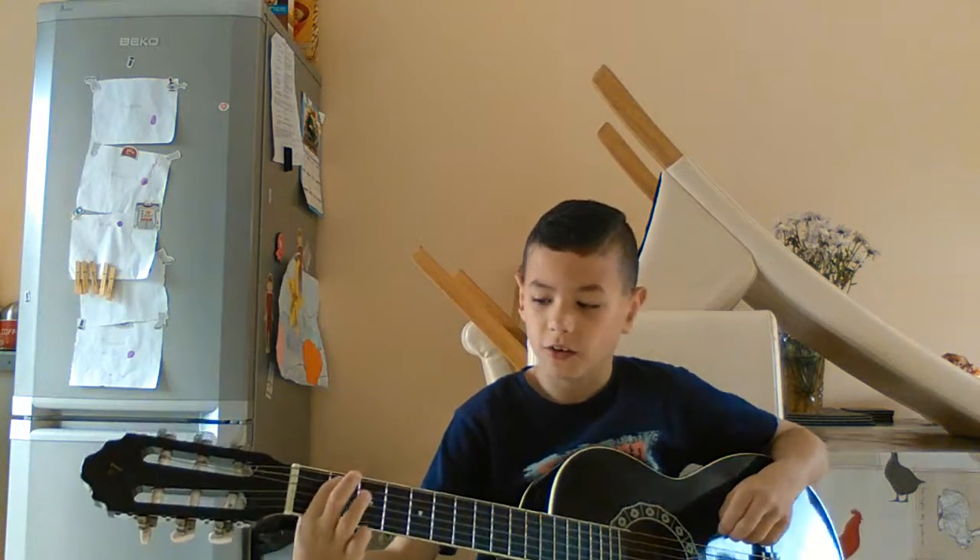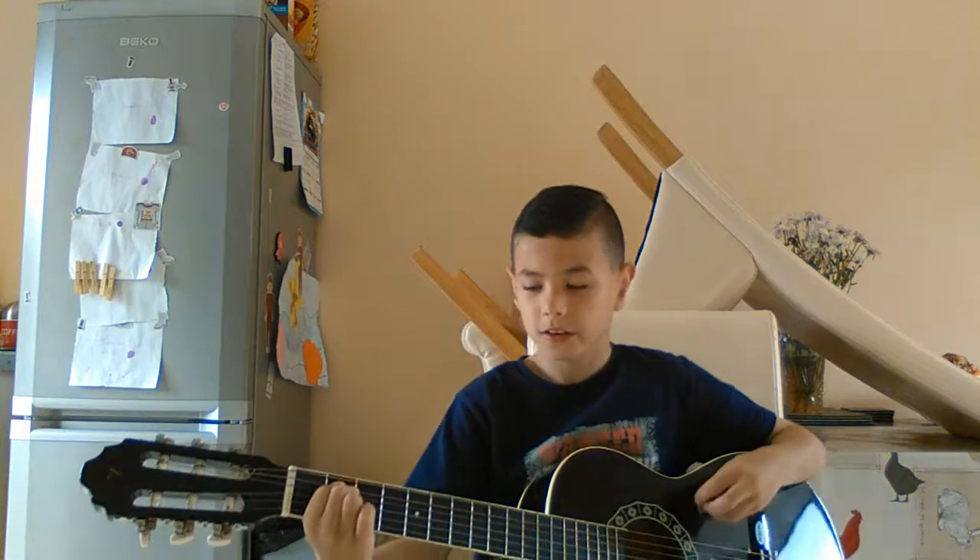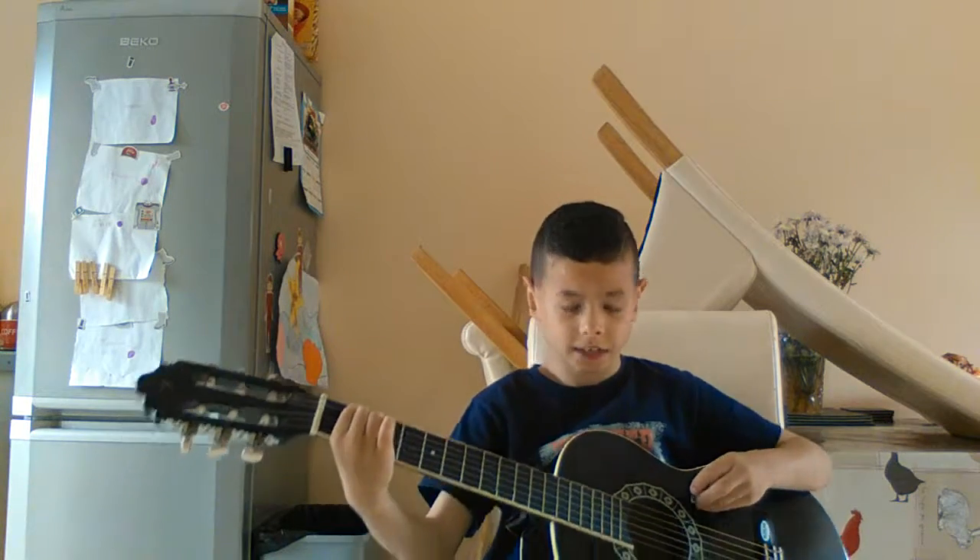And then you let go. Then you put your index finger and your middle finger on the second fret. And then you put your index finger on the second fret and then you pull the needle on up.